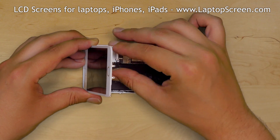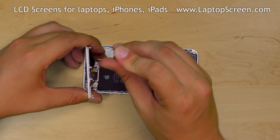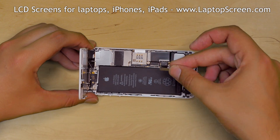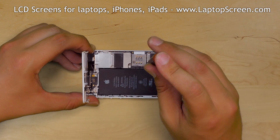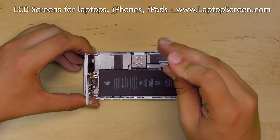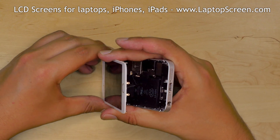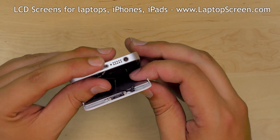Replace the metal shield and secure it with four phillips screws. Replace another small metal shield covering the battery connector and secure it with two phillips screws. Bring the display assembly to a 90 degree angle to the main body and carefully close the assembly.